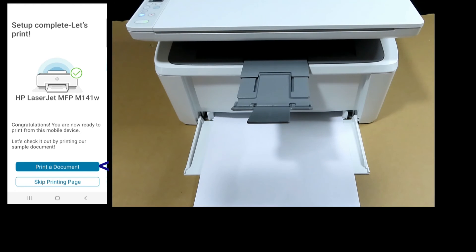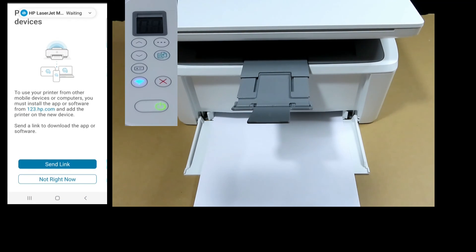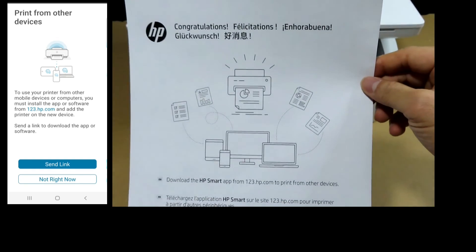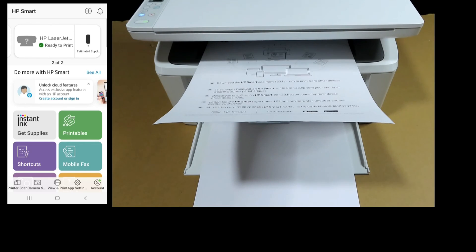The setup is complete. Let's print a document — click on print. Here is a printout from the HP LaserJet M141W printer. For printing from other devices, we'll select not right now. And that is how you unbox and set up the HP LaserJet M141W printer.